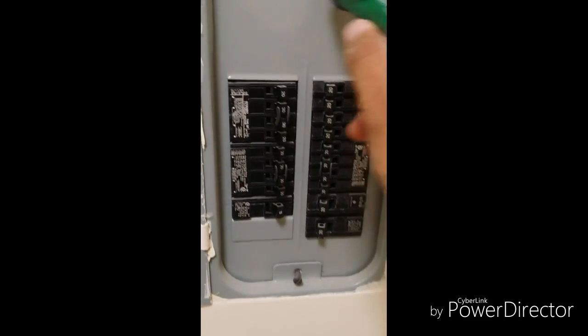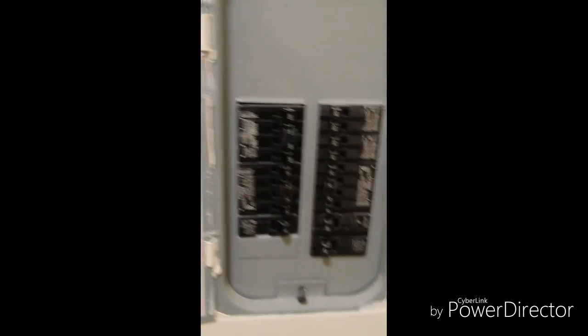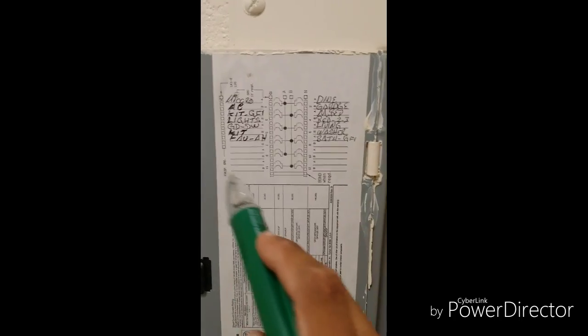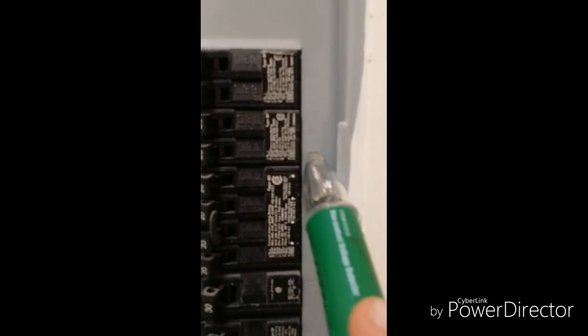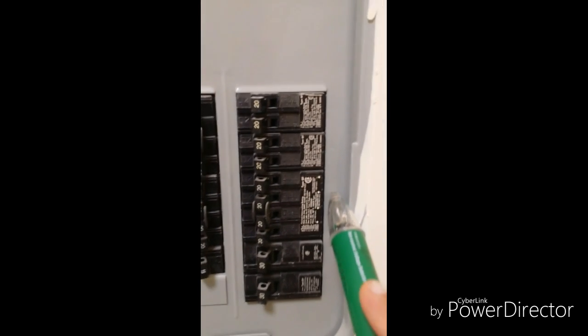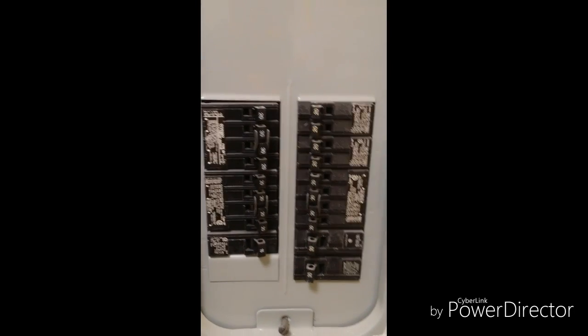Next you want to identify where your circuit breaker panel is located. A lot of times there's a schematic that tells you which one goes where, but just be very careful because many times you'll find out that the schematic does not match. On this one it says circuit 4 and we're going to turn that one off. You can see there are little numbers engraved on the panel, so we're going to go ahead and shut this breaker off.